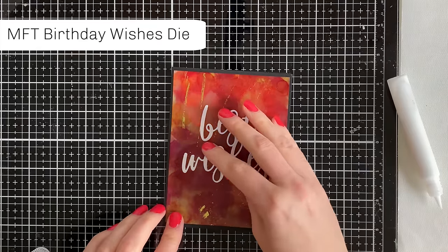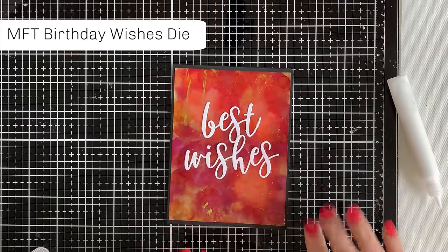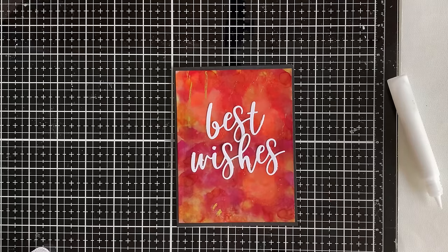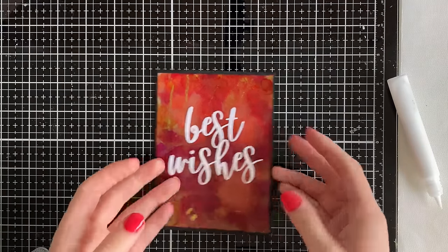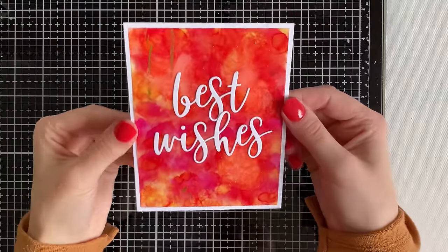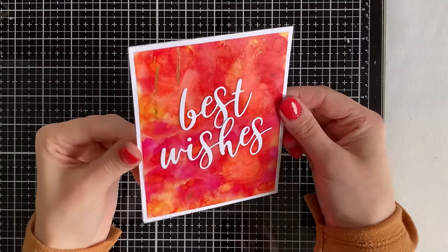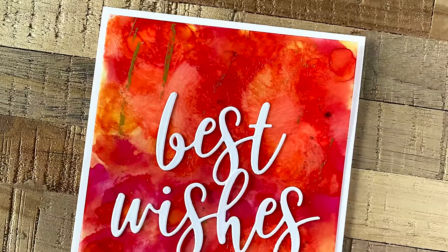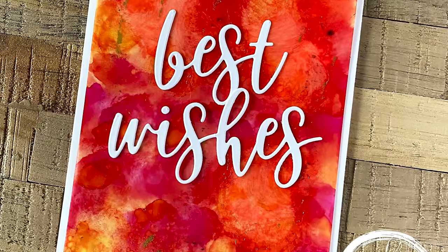To finish off the card, I originally backed it with some black cardstock and a Best Wishes die from My Favorite Things in white, but then I changed my mind and switched to a white background just to make it pop even more. Now if you're curious about adhering vellum, keep watching and I'll talk about my latest and favorite adhesive to use with vellum.